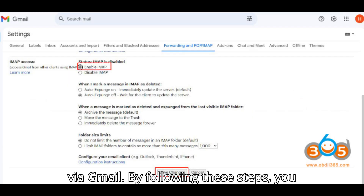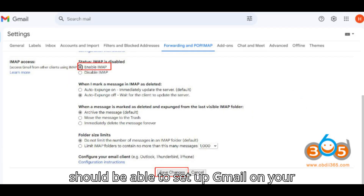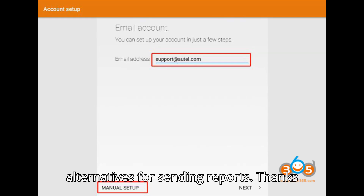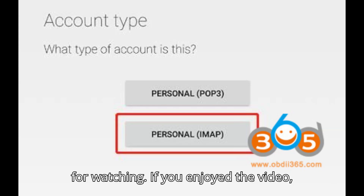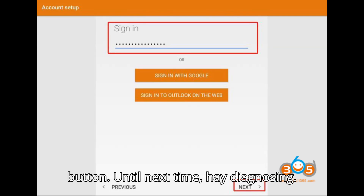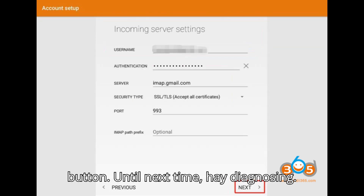By following these steps, you should be able to set up Gmail on your Autol MP808, or use the Cloud/Chrome alternatives for sending reports. If you enjoyed the video, give it a thumbs up, leave a comment, subscribe, and hit that super thanks button. Until next time, happy diagnosing!